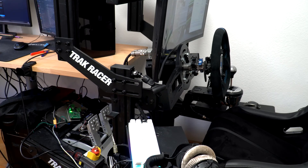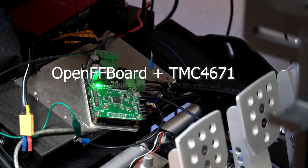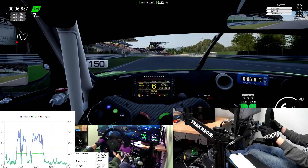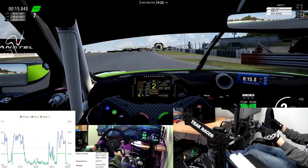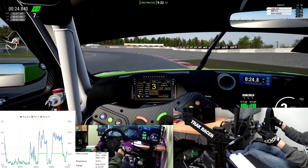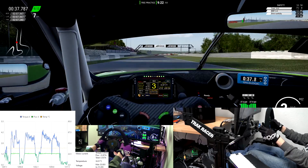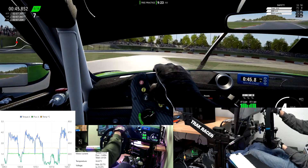So now let's try out the OpenFF board in-game. Currently, the steering wheel is powered by the TMC driver with one OpenFF board stacked on top, and it is connected to an AKM-52 motor.